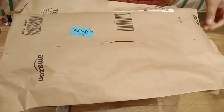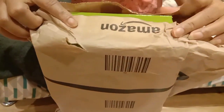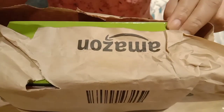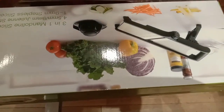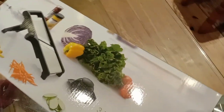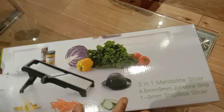Hello friends, so this package we received today — we ordered it from Amazon — it's a slicer or mandolin. The first thing is the packaging was not good when we received it. The delivery person left it at the reception and it was kind of open. I'm not very happy with the packaging; usually Amazon sells a product in good packaging but this was not.